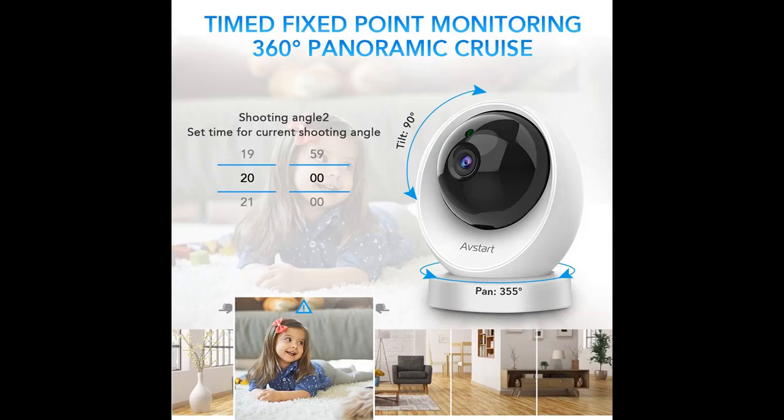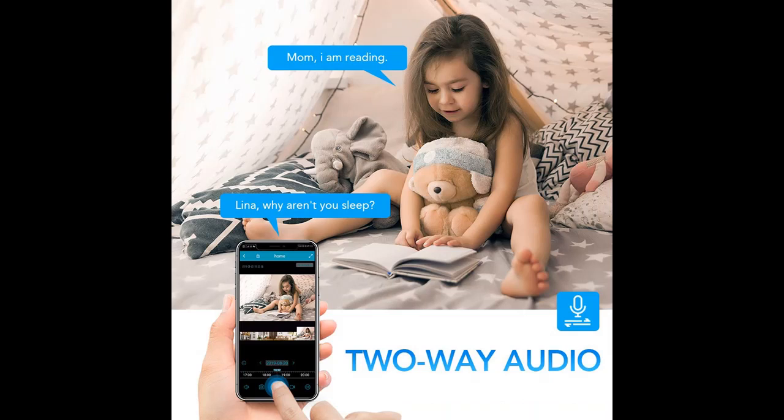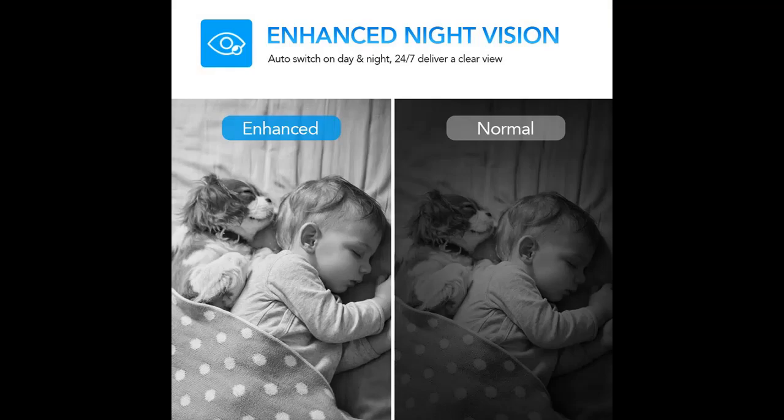Built-in microphone and speaker, equipped with noise-canceling technology, this home security camera allows you to clearly talk with your pet, family, or warn a thief when you are outside.